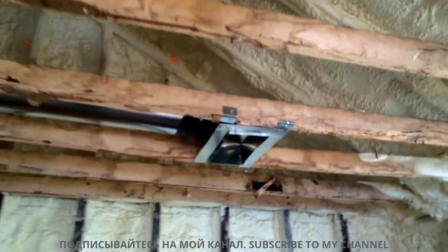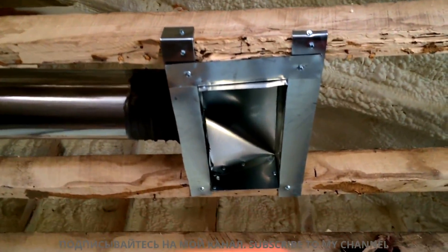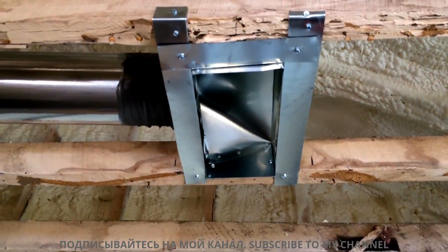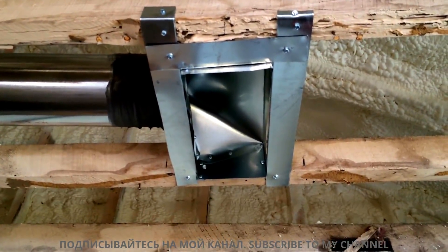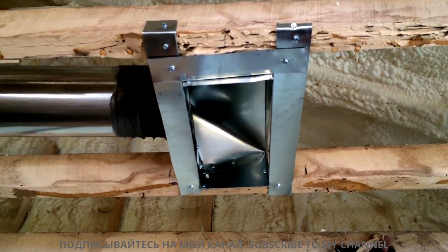I'm going to do ceiling diffusers here that go several different directions, but the bed is going to be for instance that way and we're not going to send airflow that direction, so hopefully we don't make anybody cold if there happens to be cool air blowing.